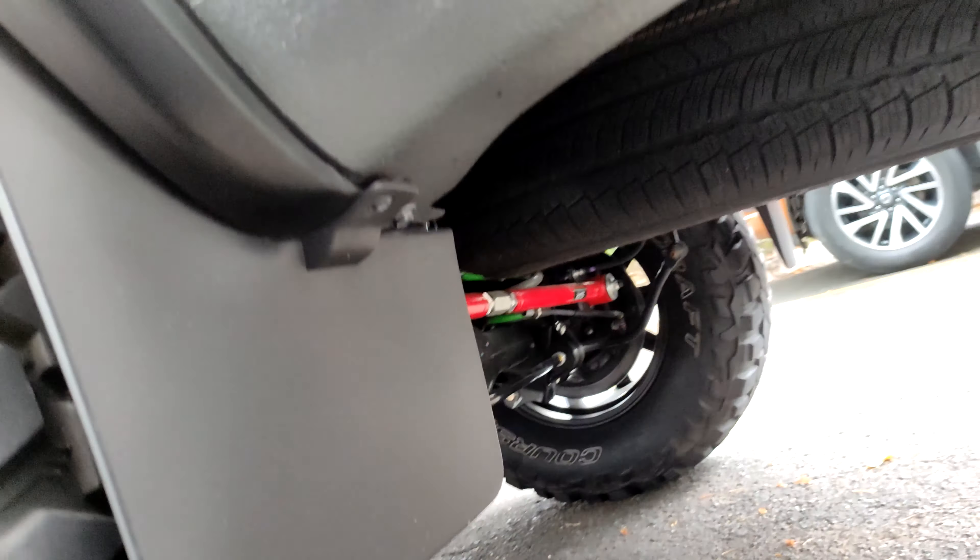The upper control arm of Nissan Navara VL — it has a body lift and a suspension lift. It's adjustable; you can see it right here. It can move — it's adjustable. The upper control arm of Nissan.